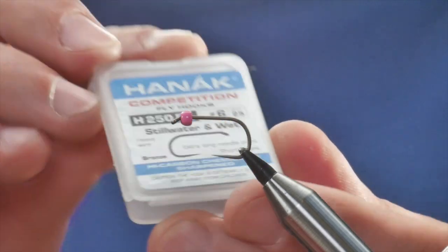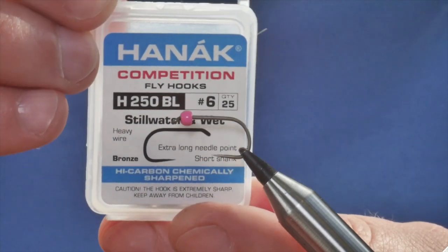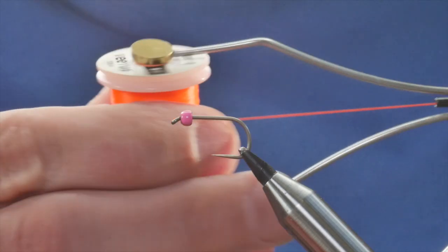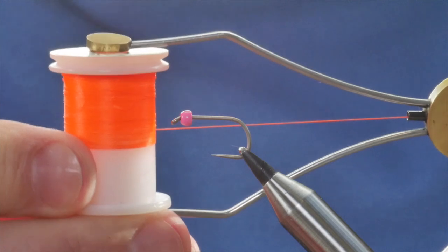In the vise we have a Hanak 250 barbless hook and this one's at size 6. It's a heavy wire hook, and the thread we're going to be using today is the Vivas — it's 8-0 and it's the E-16, which is an orange thread.